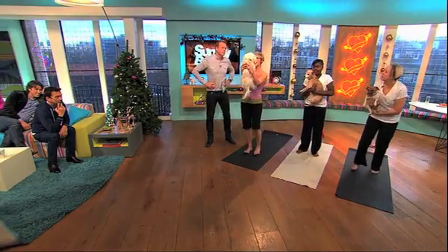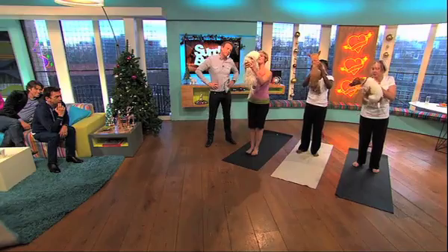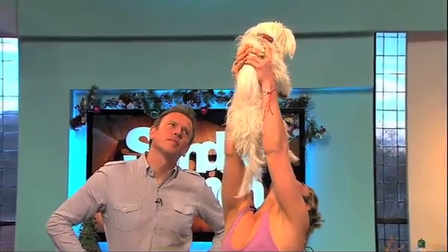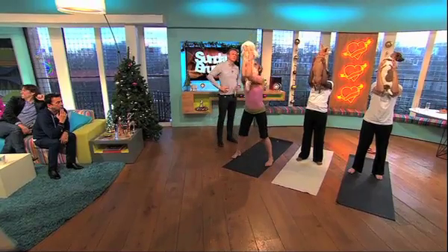And we're coming to standing posture. We face the dog again and breathe. The first one is a big lift to the sun — this is the sun salutations. Inhale and then exhale.